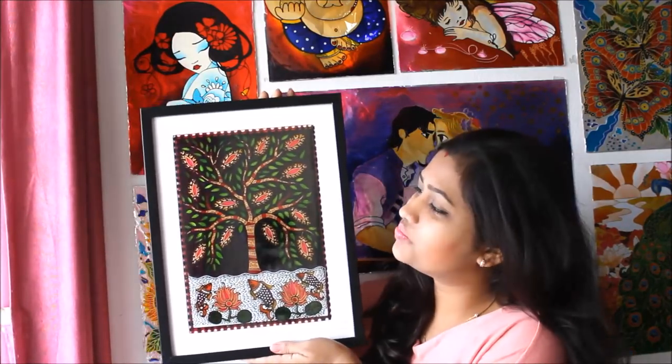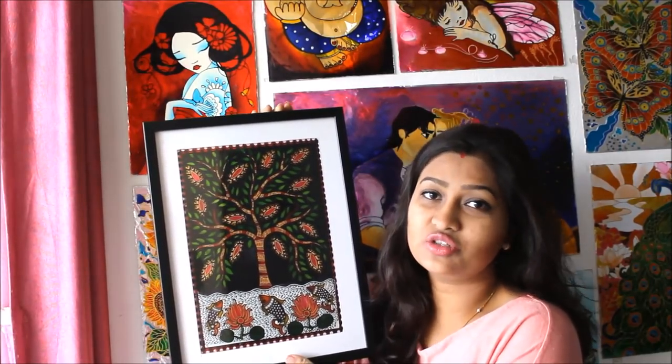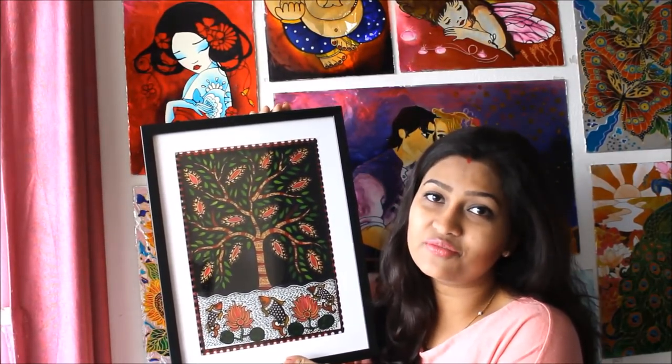Hello friends, welcome to my channel Creative Art. My name is Dinma and today we are going to make this beautiful Madhubani glass painting. This is a Madhubani painting which is made on glass. Please watch the whole video to learn how I have made it, and friends please subscribe to my channel to watch more creative art painting videos.